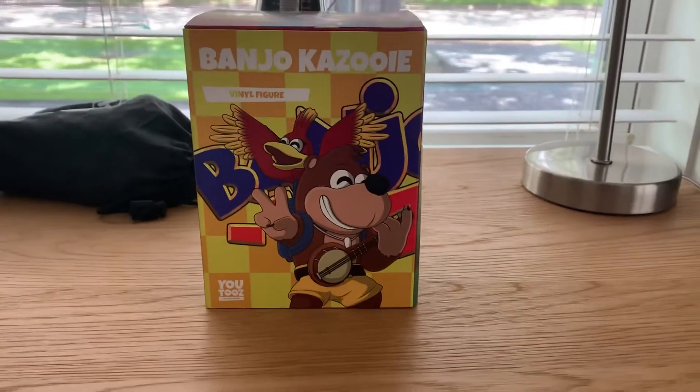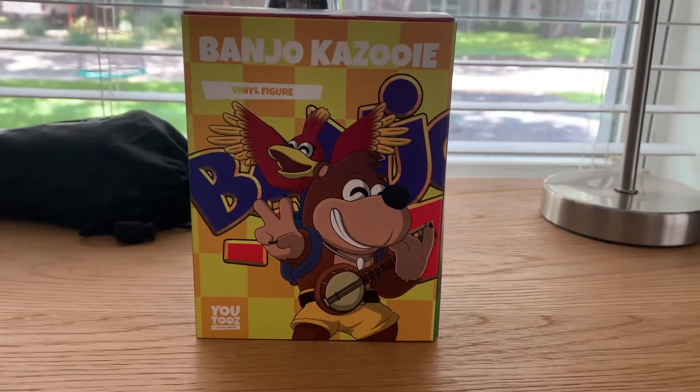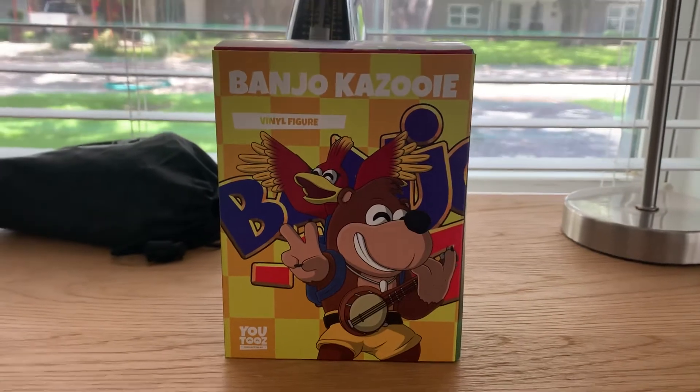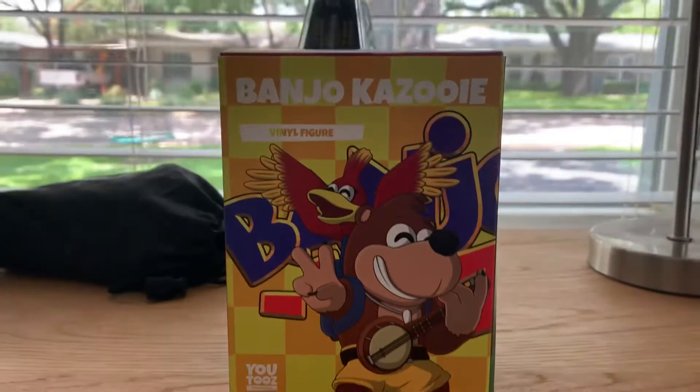Hello everyone, today we are going to review the Banjo-Kazooie video figure that was released from Rare. Before we actually take on the figure, we're going to check out the box.